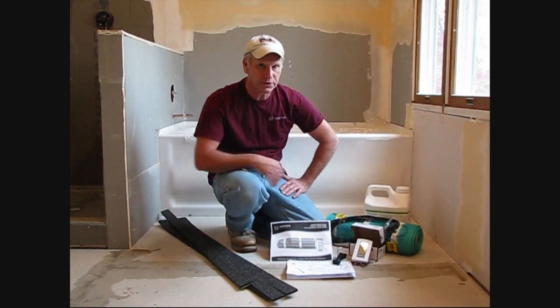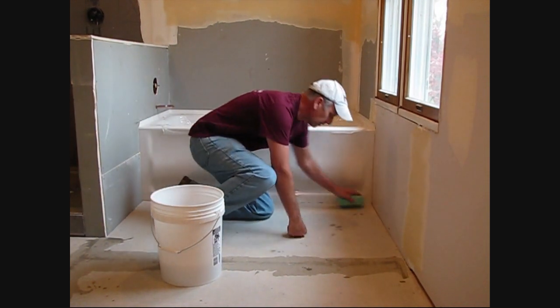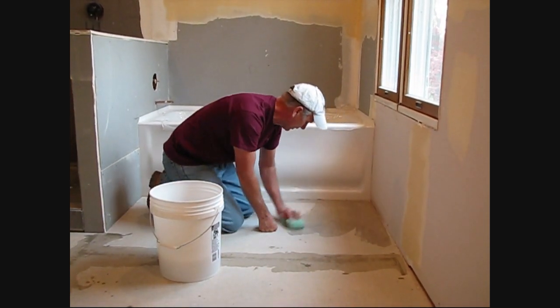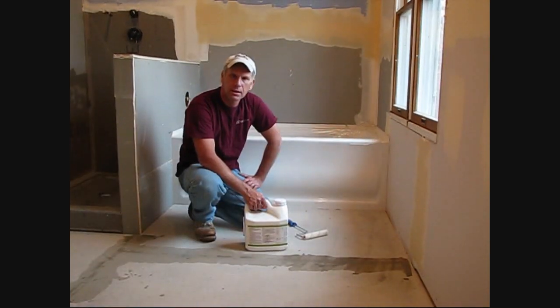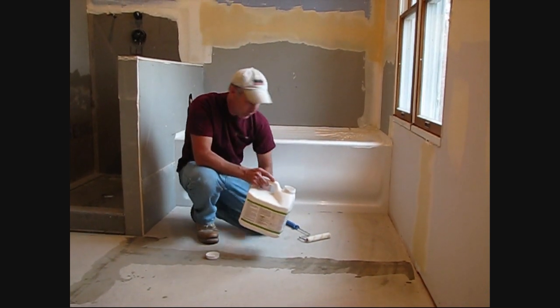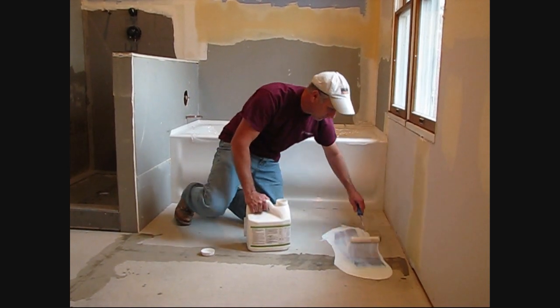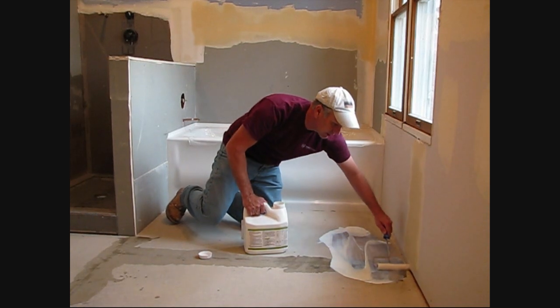Of course, we got a primer for our self-leveler. For all installations, it's very important to just take a damp sponge and wipe it down — wipe down your floor, make sure there's no bond-breaking dust or any other debris. Because we're using a self-leveler, it's very important to use a primer. I like to use it directly right out of the container at full strength. We got a little mini roller here — we're going to make sure we get full coverage with no puddles, and allow this to completely dry.